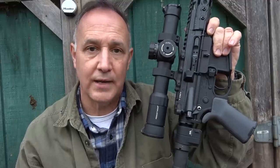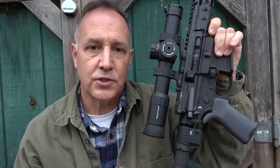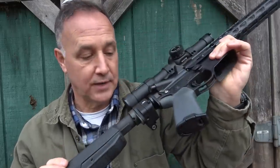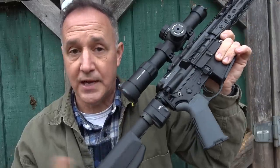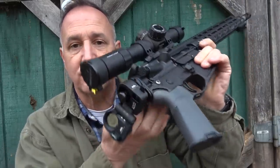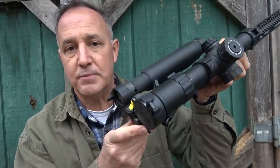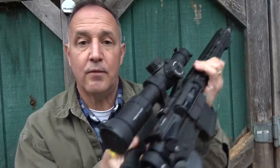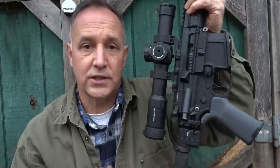A few years ago, I got one — it's great, but they're really expensive. So Sylvan Arms has come out with their folding stock adapter, and this is actually their Gen 3. They've put together a couple of others, but it just allows you to take your buffer tube and fold it over, making it really easy and compact to stow away when you need to, and then it's really quick to deploy.